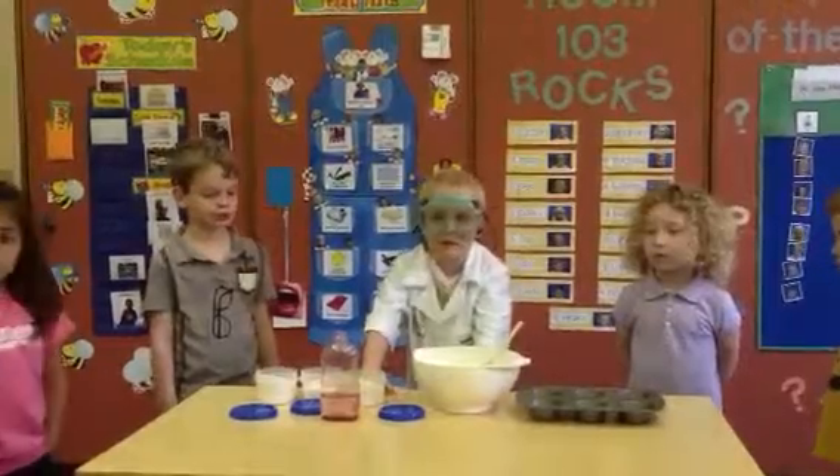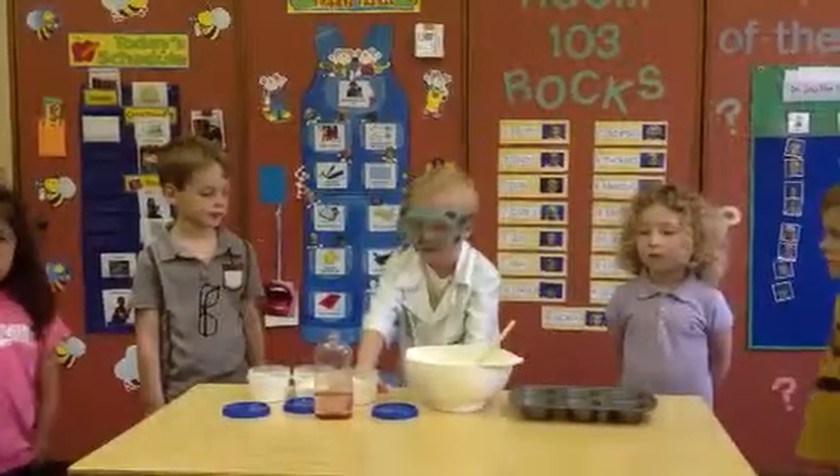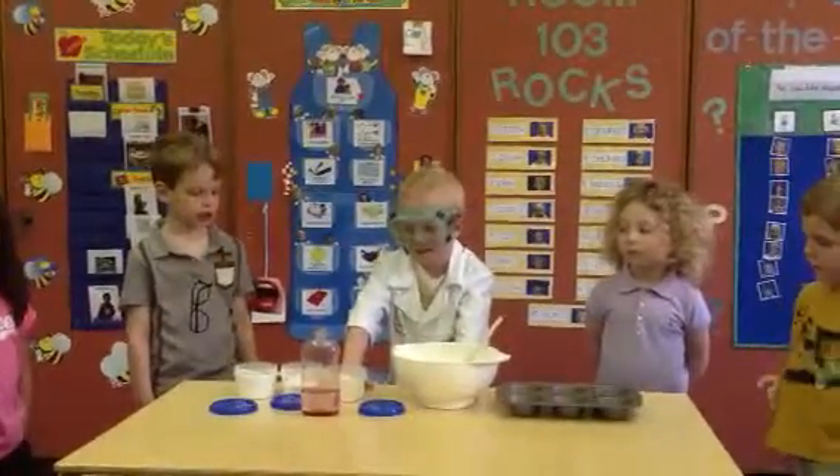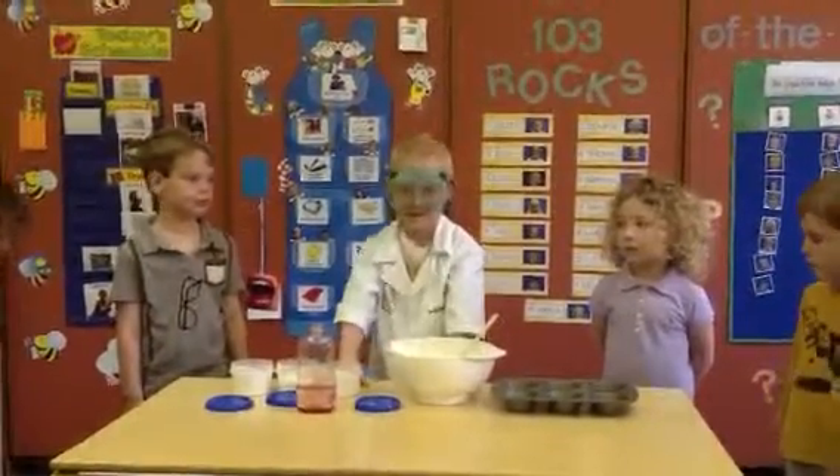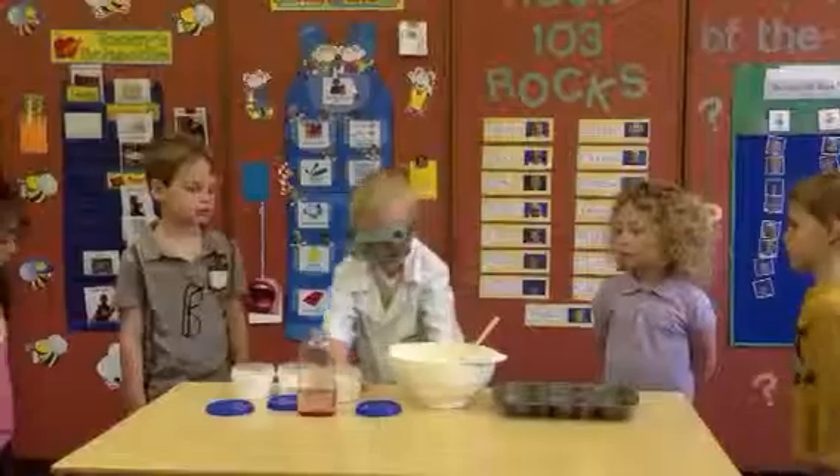Hi, my name is Scientist Cho and today I'm going to show you how you make bath bombs. Bath bombs? Oh my goodness. What is a bath bomb?